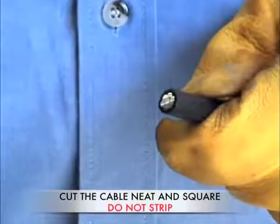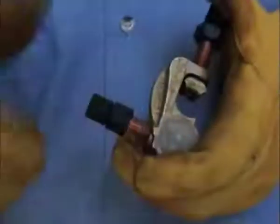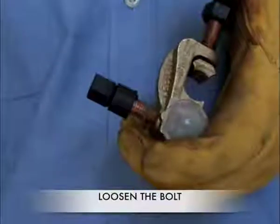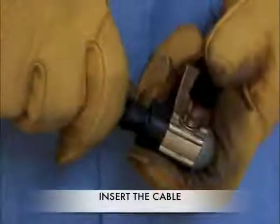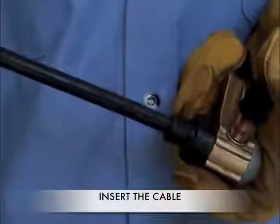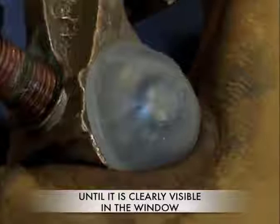Prepare the service cable by cutting it neat and square. Loosen the tap bolt to allow the insertion of the service cable. Insert the service cable into the connector until the end is clearly visible in the window. Do not strip the cable.